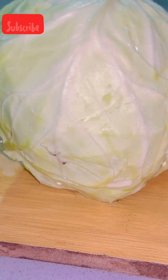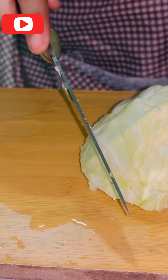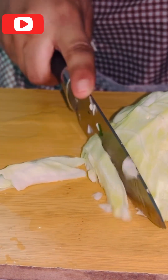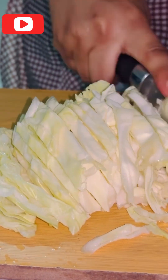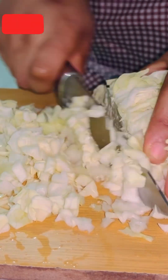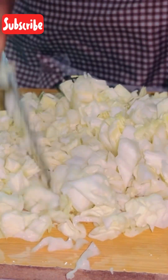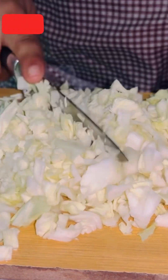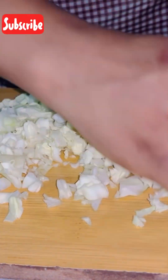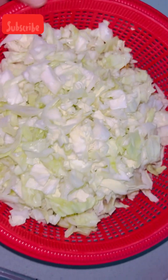The last step is our cabbage — we also need to chop our cabbage. You can see I'm doing it right now. After chopping, we have to keep the cabbage aside as well.